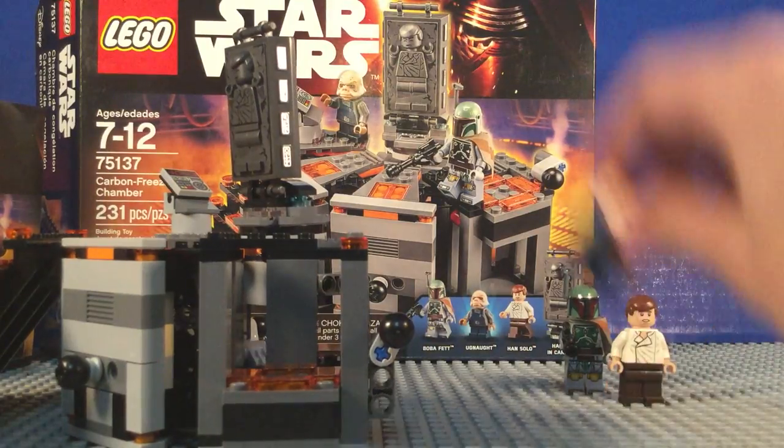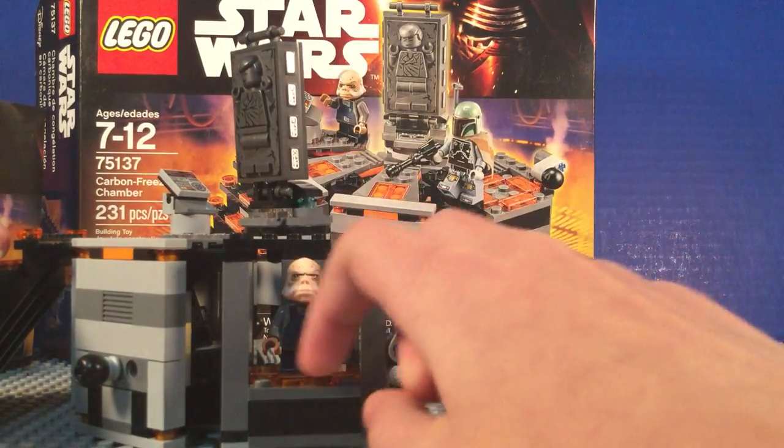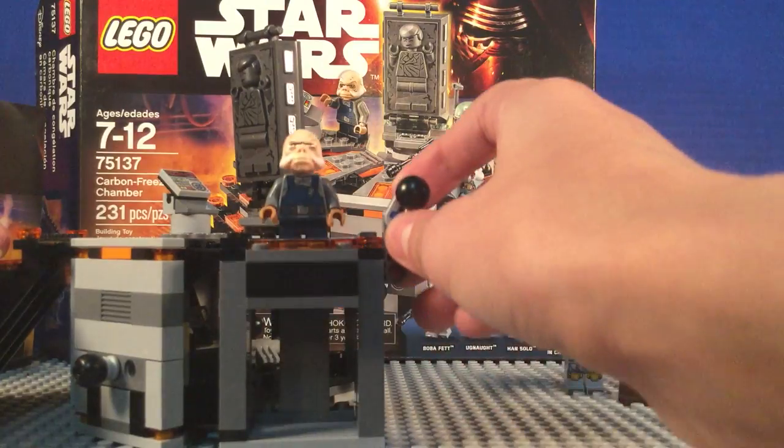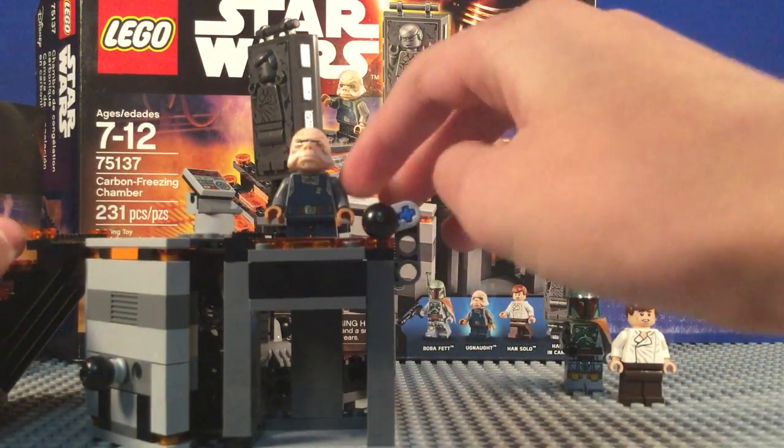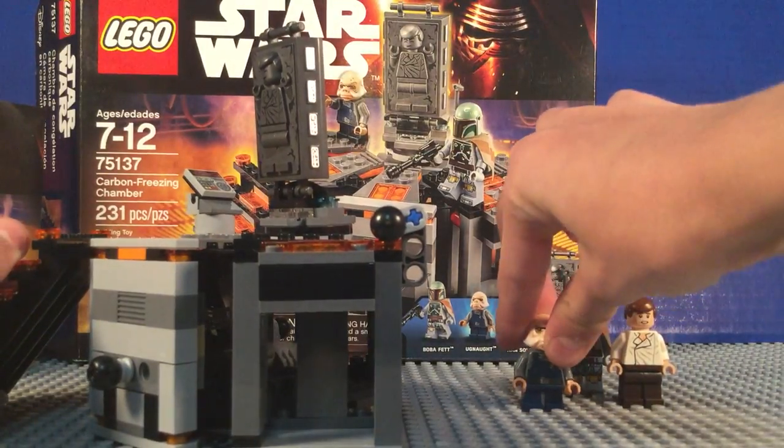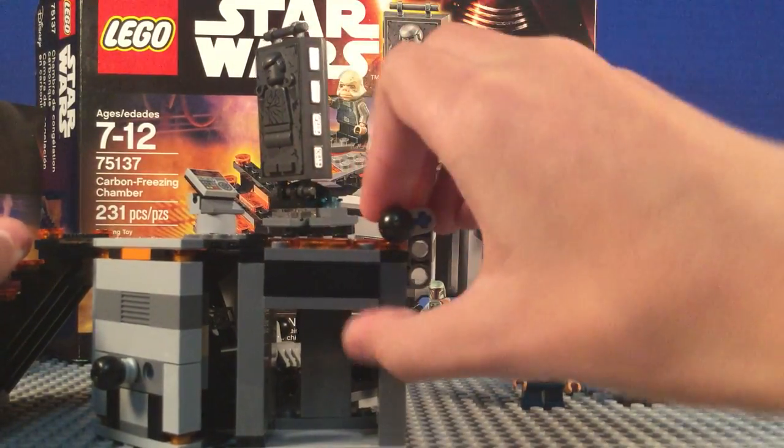Here's an elevator. What you can do is take a minifigure — it's got orange tiles on it — and you lift them like this. Then to keep it up there you just turn this, and then they can just walk up there. That's pretty cool.